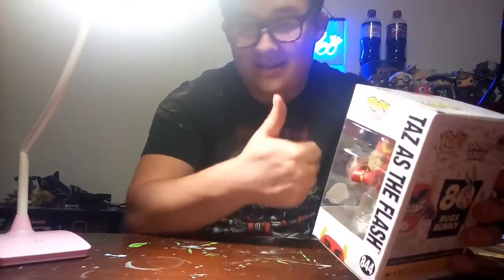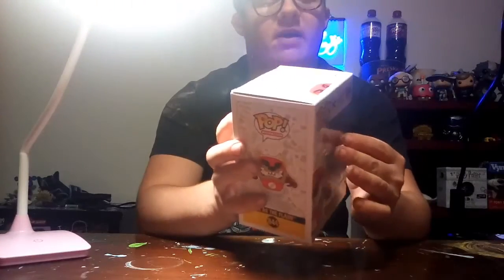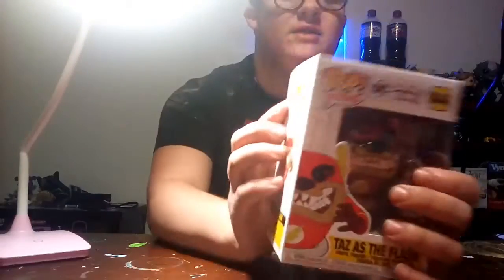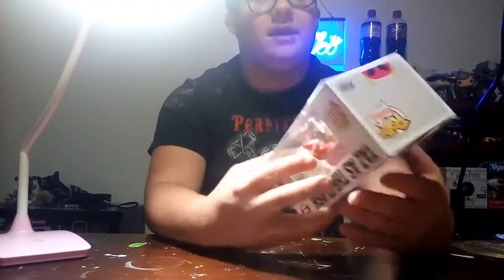These are gonna be exclusive to the US at FYE. Fun fact: the signs that leaked showing them were actually spotted at my local FYE, so that's pretty cool. If you want to get this pop, be careful because the plastic bubbles out slightly near the hand. It has the Specialty Series sticker — not the FYE sticker — because it's described as a super detailed figure.